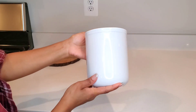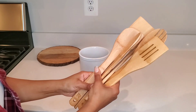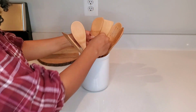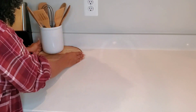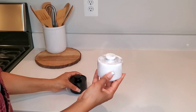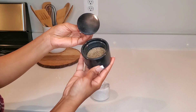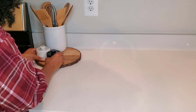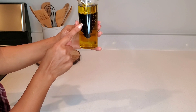Now we have a utensil holder, and we have our spatula. We have to use a towel and do some motion. This is a whisk. We have to use the oven because it's easier to use. We would like to buy some new items as well.